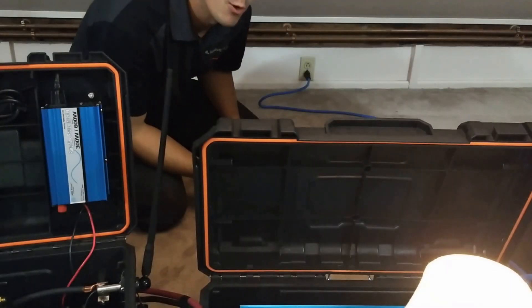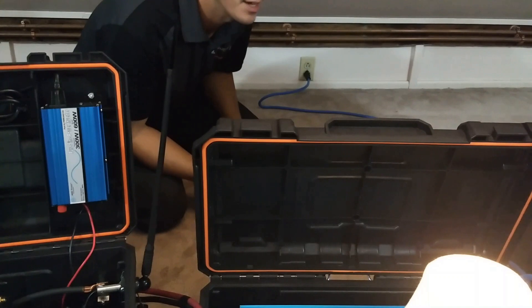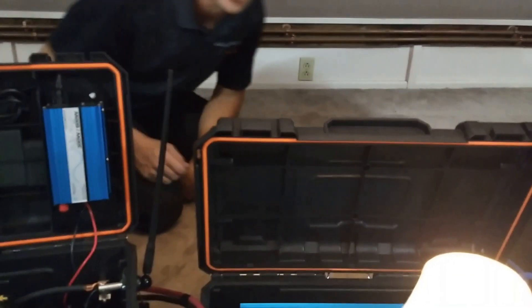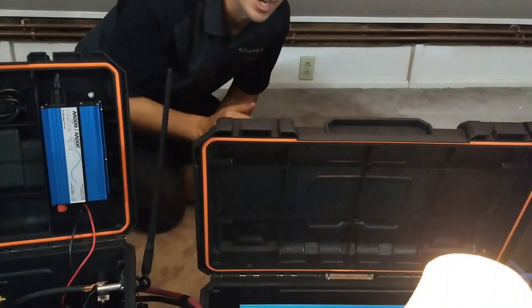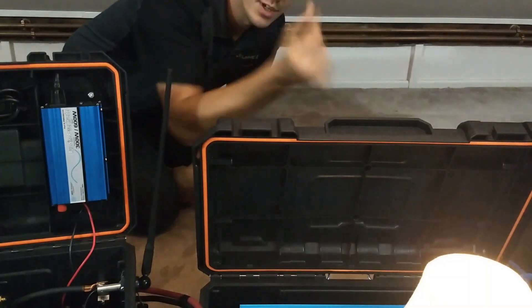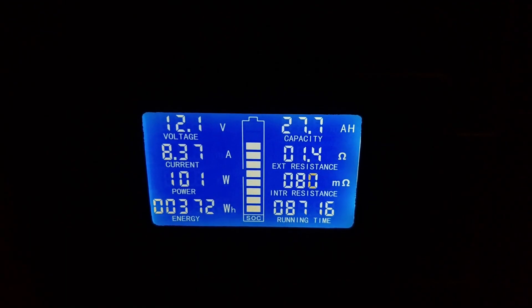What we're going to do now is disconnect the utility, and you're going to see what happens on this display. All the loads are on — you can almost hear the freezer running in the background and my light is on. I'm going to go ahead and kill the power. Instantaneously, that click inside transfers the inverter from utility power, which is no longer present. Now it's running off of DC power, inverting for my AC loads.